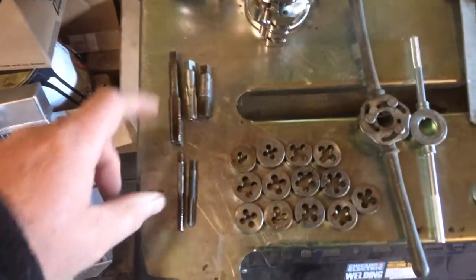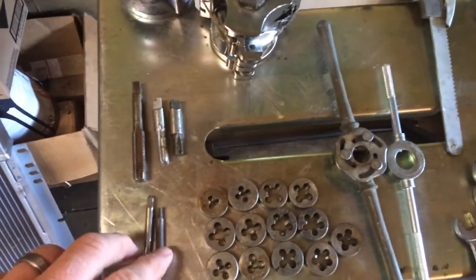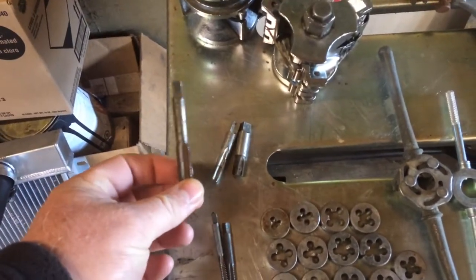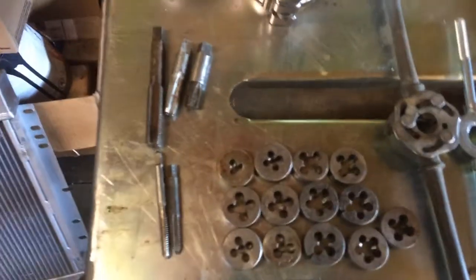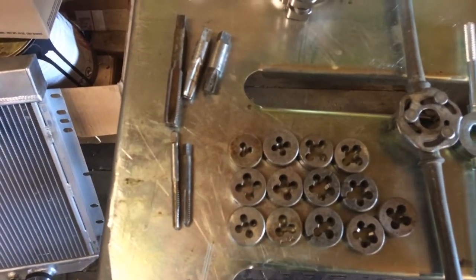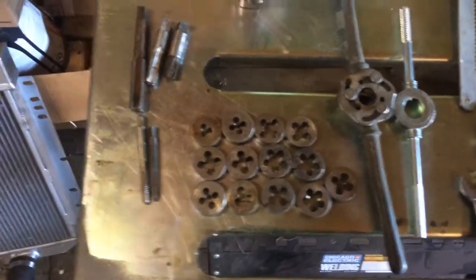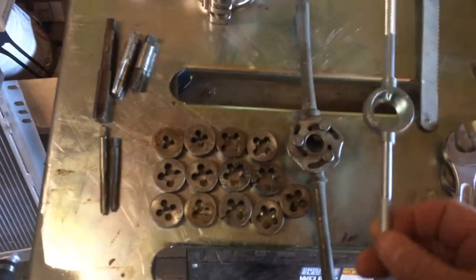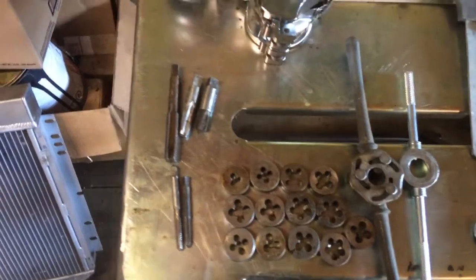I picked up these taps — two of them are eighth inch pipe, made in USA; two quarter by 20, made in USA; and a half by 20. And then all these dies — there are 13 of them. Ten of them are US made, three are made in Japan, and one cheap Chinese one. The taps and the dies were ten dollars for all that.